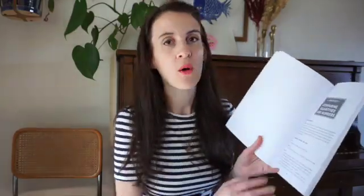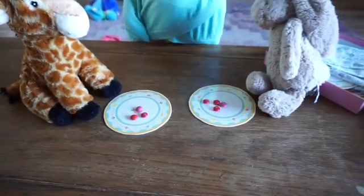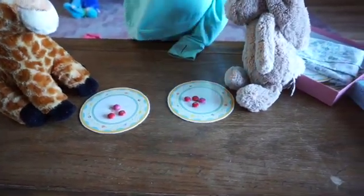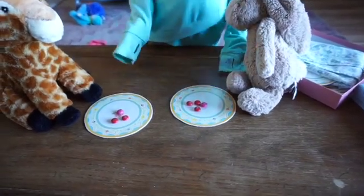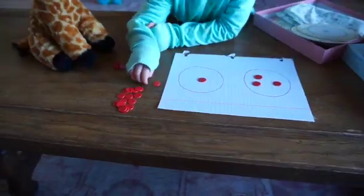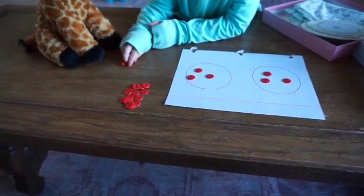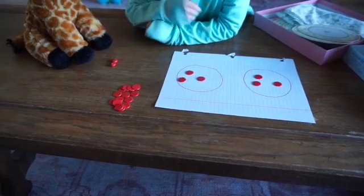We're now in chapter six — I think there are seven chapters total — and it's about comparing quantities and numbers. We got to set up a tea party again. I put little plates in front of her animals and had her compare: 'Your giraffe has four cookies but your rabbit has seven — who has more?' That's where we're at right now in this book.